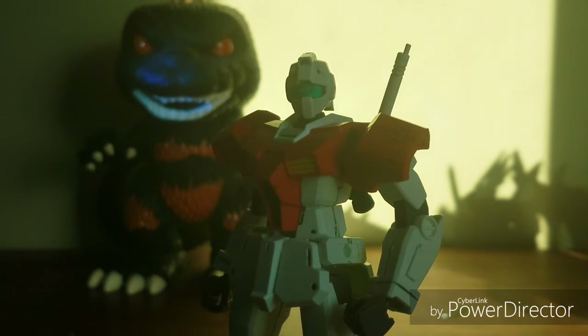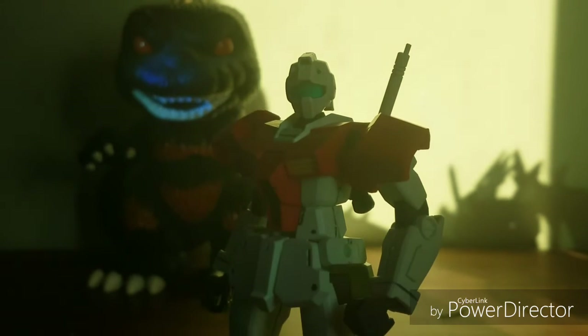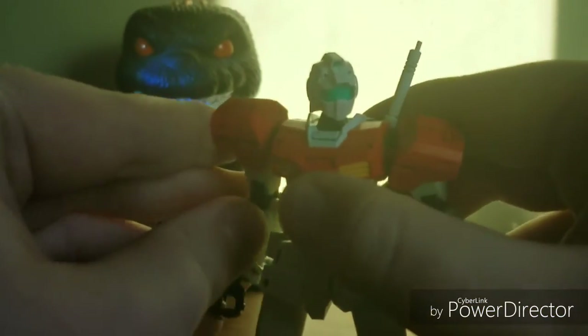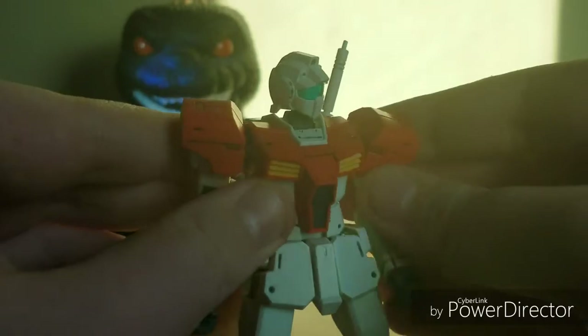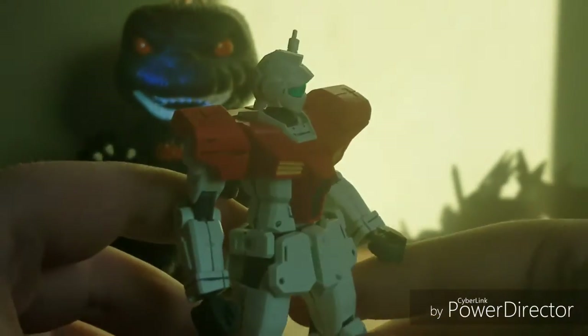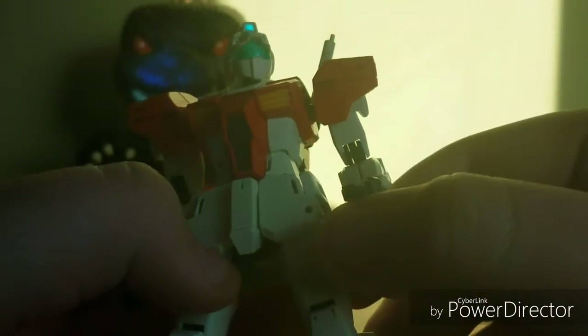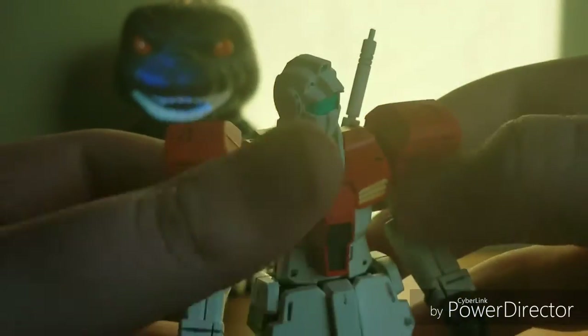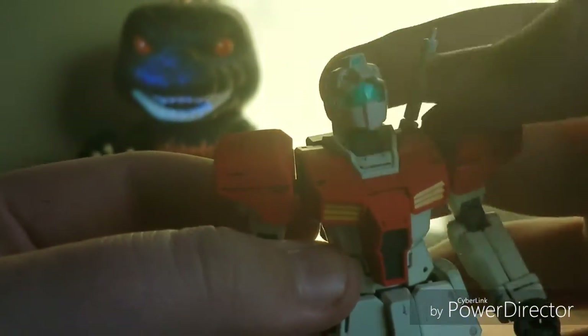This type of kit is kind of like a stormtrooper from Star Wars — basically just background guys who get their butts handed to them by the main characters. This is mostly a great kit to customize because it's so bland that you can do anything you want with it. You can see I used a panel liner to go over all the panels, including the face.